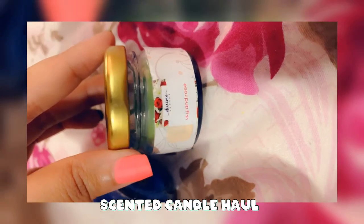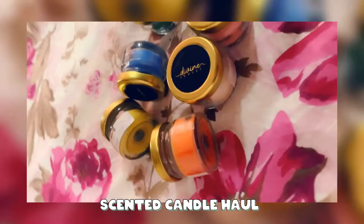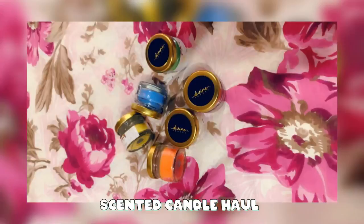Hi people! Today's video is about scented candles. There are a lot of people who don't know how to use scented candles — I was one of them. But today I am going to tell you how. It is so simple and easy.